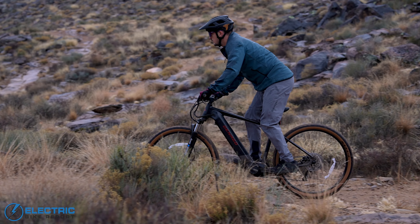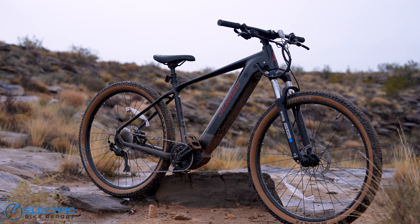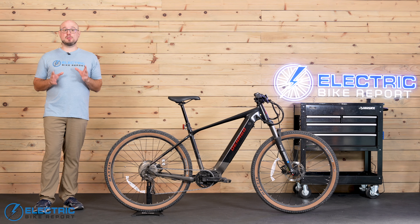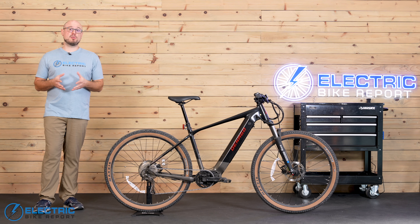Hey everyone, I'm Jon with Electric Bike Report. Please be sure to hit that subscribe button as we get started here, especially if you're considering buying an e-bike. We release a couple new reviews every week and we also have some other unique content coming up as well.